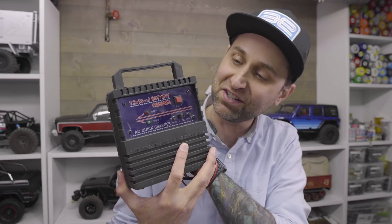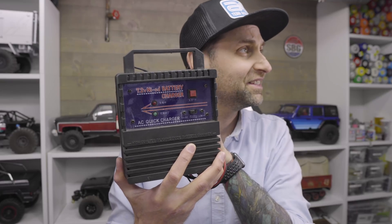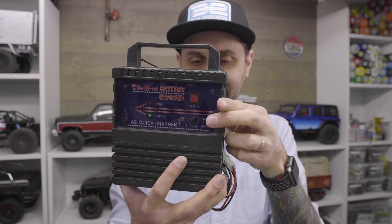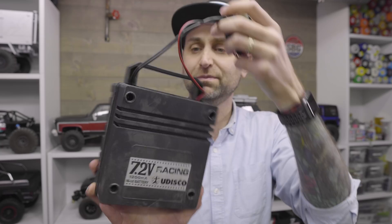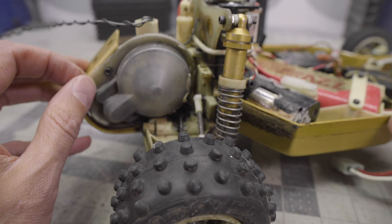There was also a battery charger included. This is the battery charger, which had two settings — high or low. It's all in Japanese. I presume that button there starts your charging. It was specifically for a 1200 mAh NiCAD battery. So charging's come a long way since the 80s. Car technology's come a long way, but you can definitely see the pedigree in most modern vehicles with the RC-10.